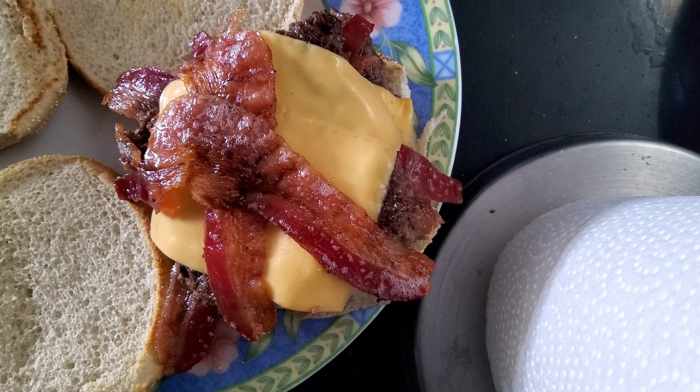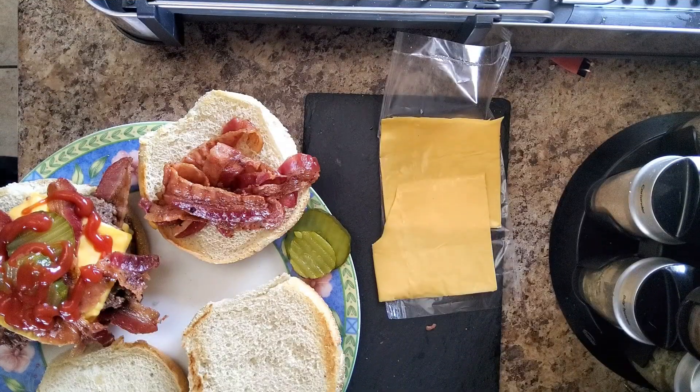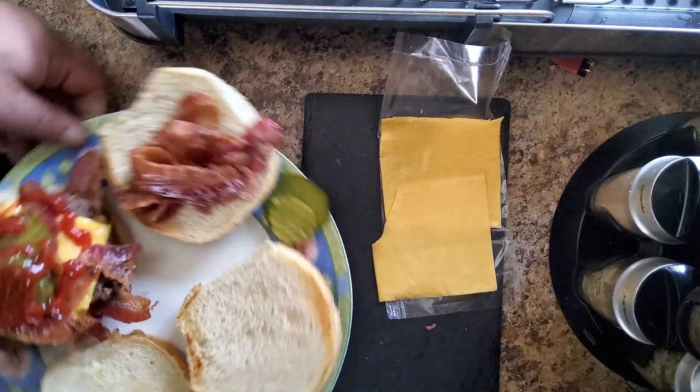We're going to take a pause while I get the other one cooked, and then we'll come back, do the dressing, and show you how good this tastes. We'll see you all. Okay, so we are back.